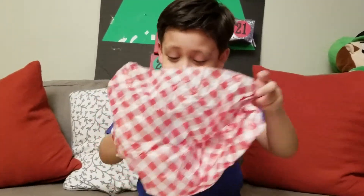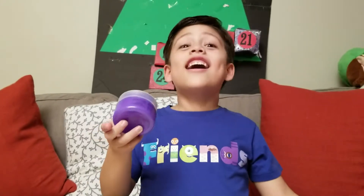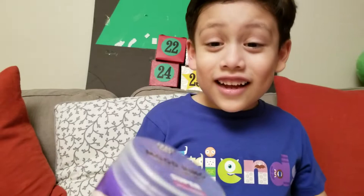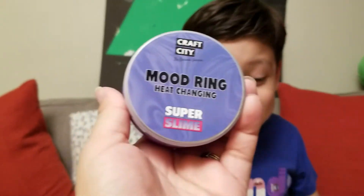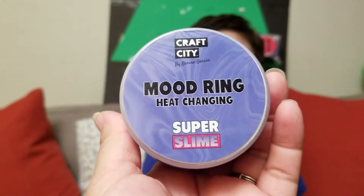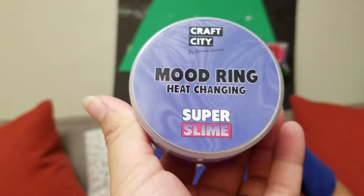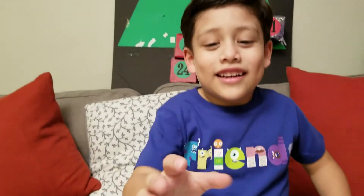Wow! It's a purple slime! Wow! Let me see! This is Crab City 2! Wow! Crab City by Karina Garcia — Mood Ring Heat Changing Super Slime! Wow! This is fun!